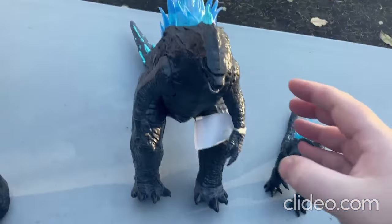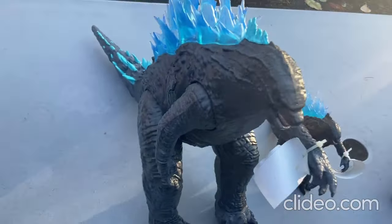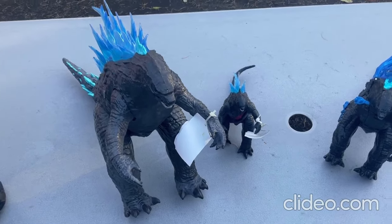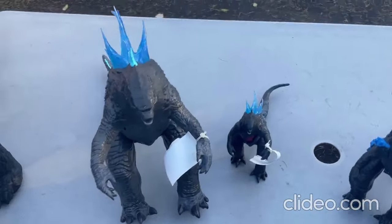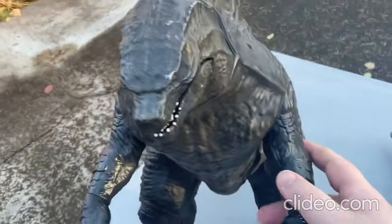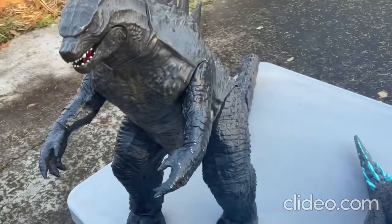Now I'll move on to this next toy. I also want to mention — I bought all of these Godzilla toys from a thrift store, all of them except for this one. I bought this one from Toys R Us back before they went out of business.